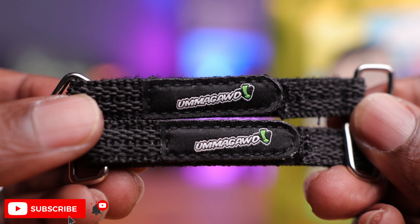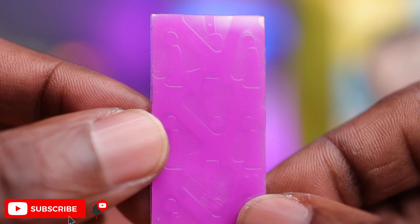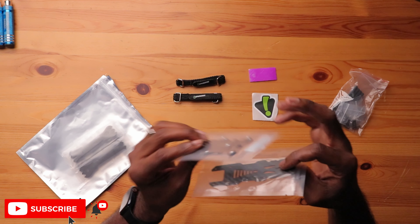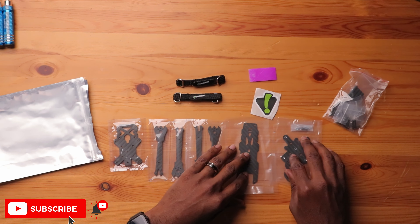First thing in the box are some pretty cool battery tie-downs — pretty short, but we'll see if that works. There's a bag with some hardware, a camera mount, a sticky battery pad from Oh My God, and an Oh My God sticker. You also have the frame itself, the top plate, the mid plate, the bottom plate, and two arms. Pretty simple accessories — not too many parts, actually pretty straightforward.